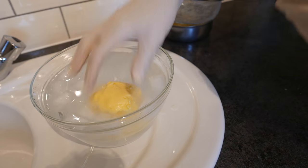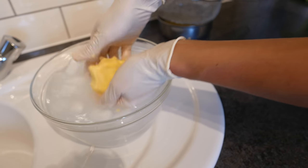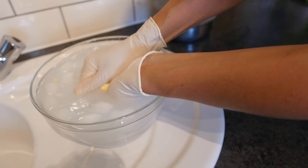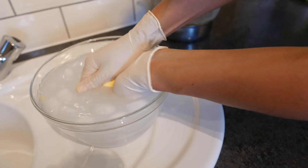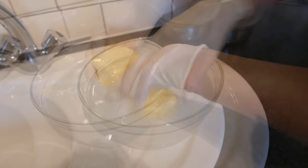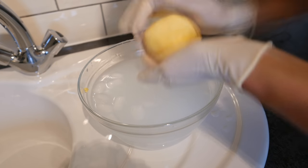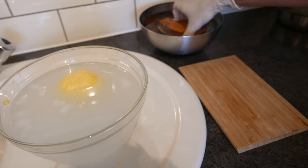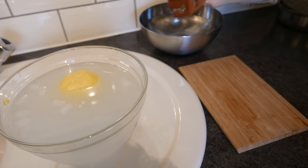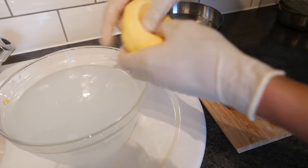Squeeze all the remaining milk out of it, and wash it in ice-cold water, and keep squeezing it.